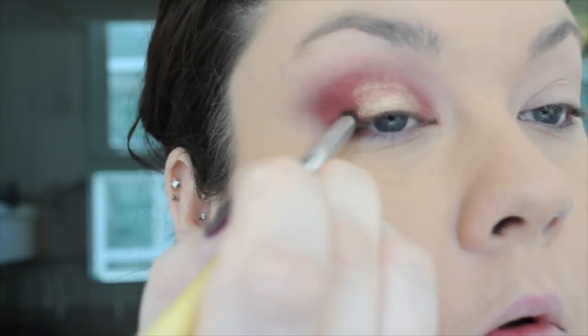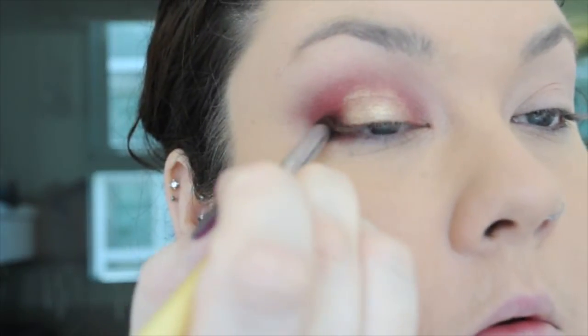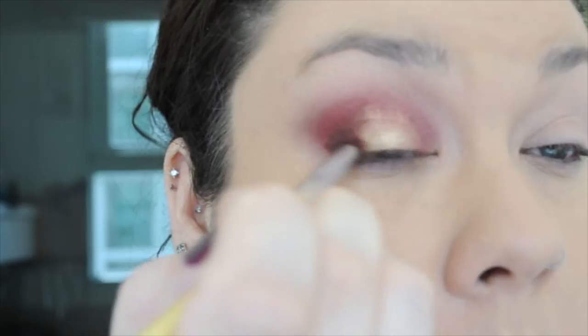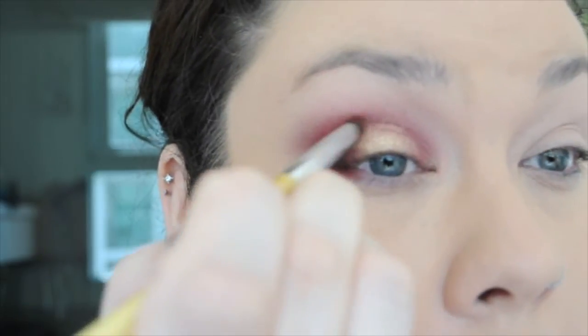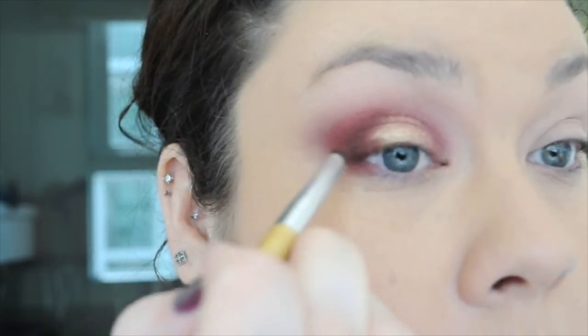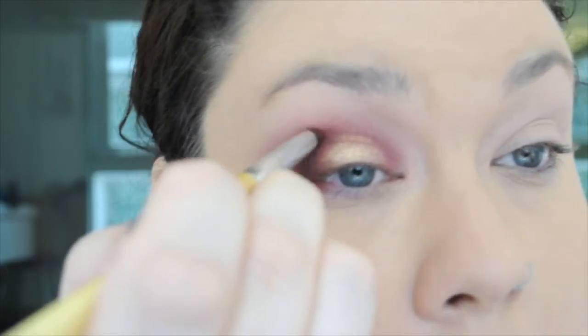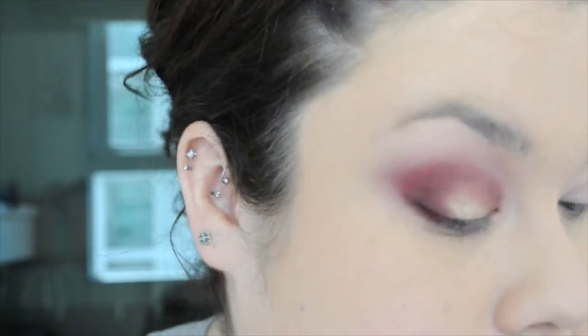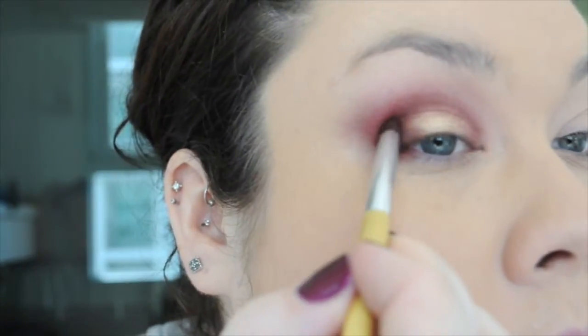Next I'm going to go in with Unbridled — I believe it is from the LORAC Unzipped palette — working it into the outside corner of my lid and also bringing it a little bit into my crease to build a darker tone. I want to add some dimension and depth to this look. It has the tendency to be two-dimensional, but having this brighter color on the lid and this darker color on the outside will hopefully help it to pop a bit more.